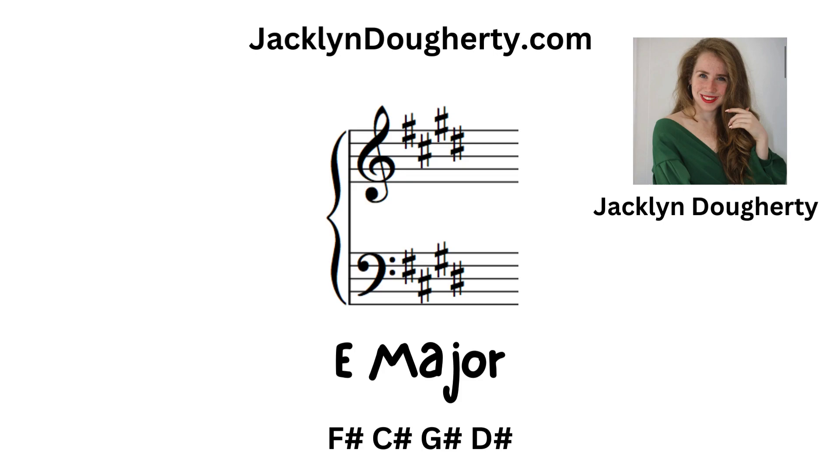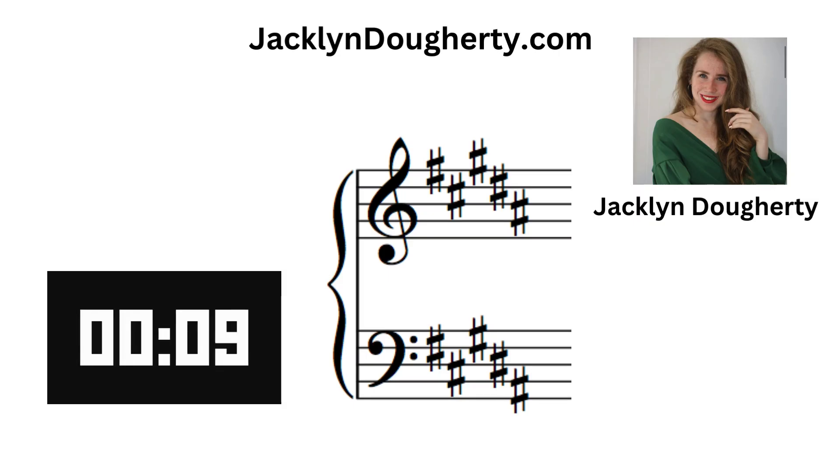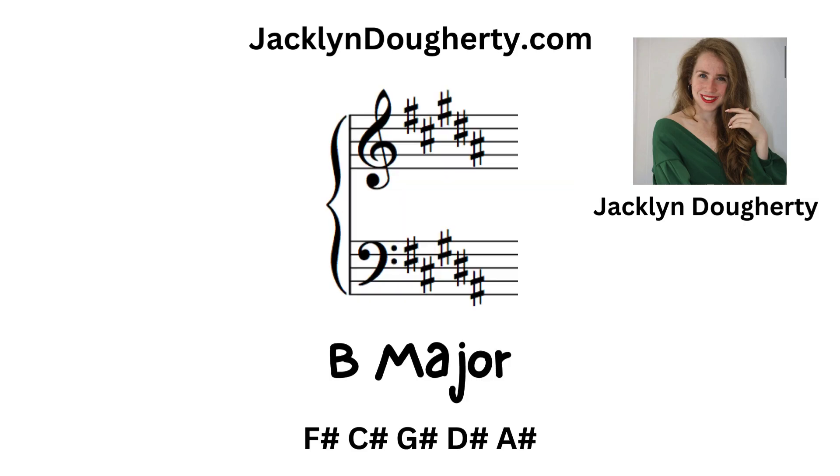E major: there are four sharps — F sharp, C sharp, G sharp, and D sharp. B major: there are five sharps — F sharp, C sharp, G sharp, D sharp, and A sharp.